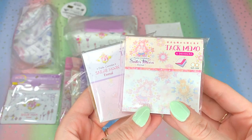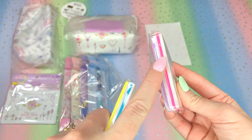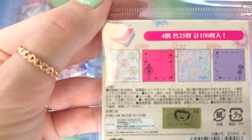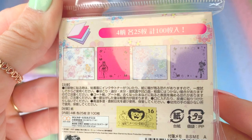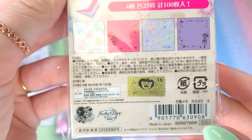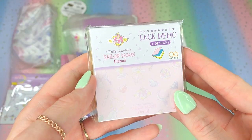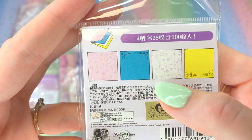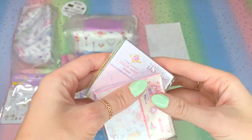The next items are tack memos. There are four designs inside as you can see on the side. I won't be opening these yet, but here are some close-ups of the designs inside these little tack notebooks. These were 550 yen each — super cute little memos. Here is the other tack memo with more of an icon style design instead of the actual guardians. Very nice tack memos.